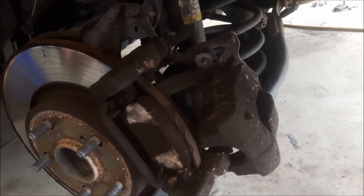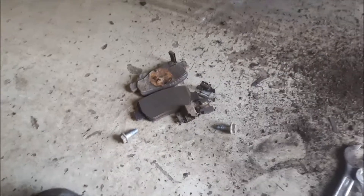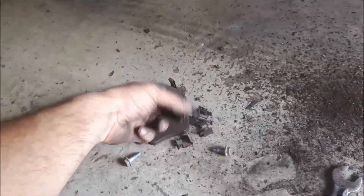Now we can see the brake pads. I can remove the brake pads and clean the rust. I have to remove the brake pads and remove the metal springs.